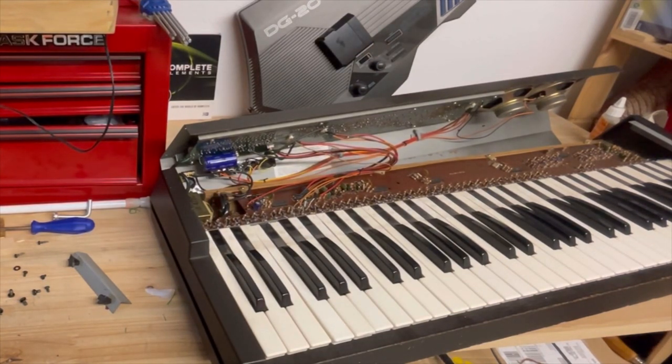I saved you the agony of watching me open this thing up, but basically you open it up from the top and the back to expose the key bed and the innards of this machine. It really looks like it was dropped on its end — you can see on the left there's part of the bracket for the end piece that was broken off, and those keys just got jammed.